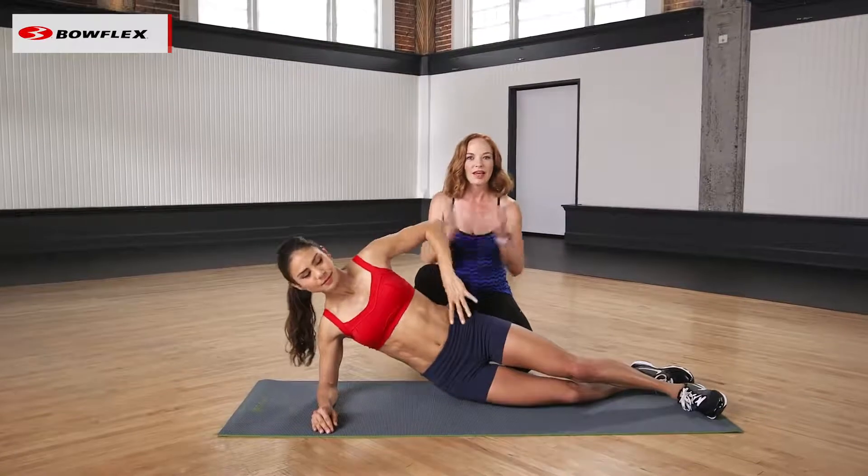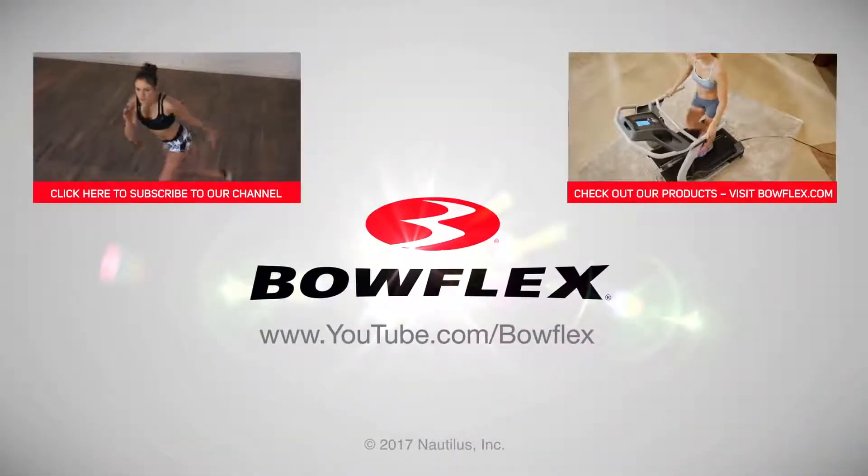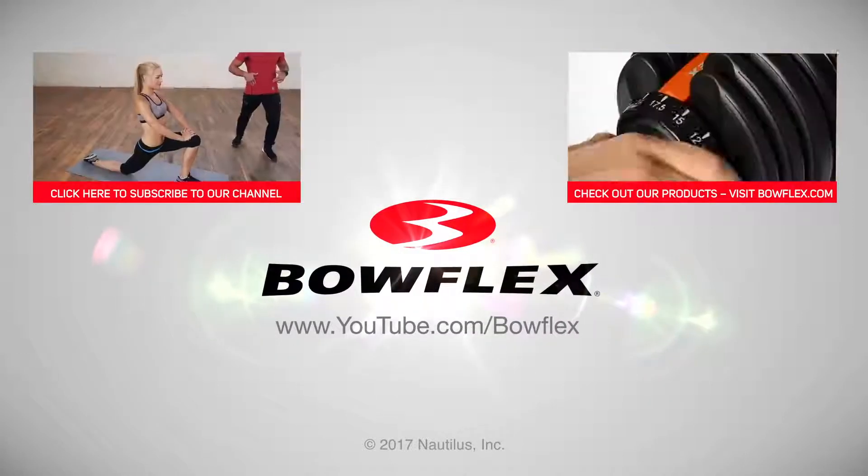Great work. And there you have it — Planks for Beginners. To get weekly videos with workouts, fitness tips, and more, subscribe to our channel by clicking on our subscribe button.